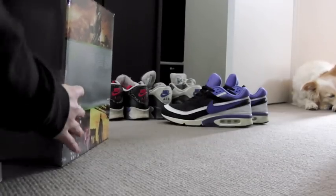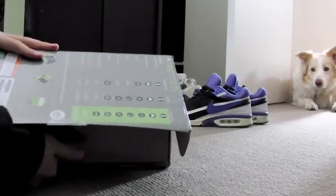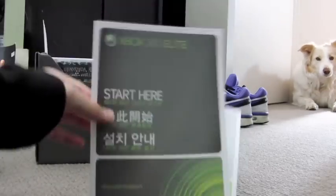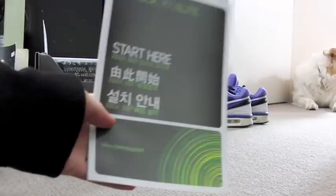Here it is. This way. We've got a start here manual. Start here.